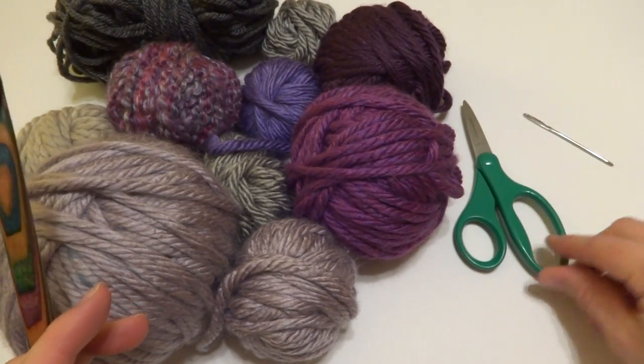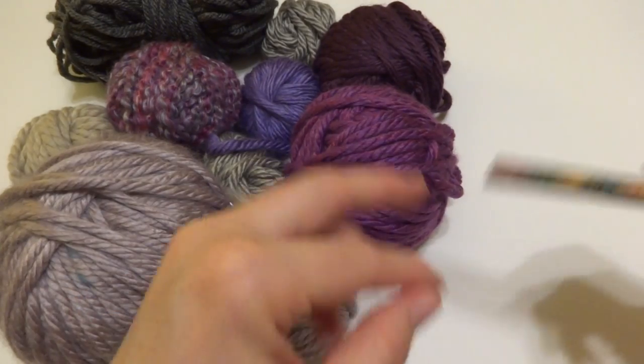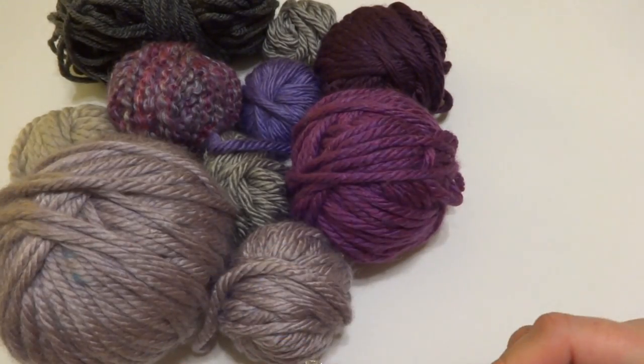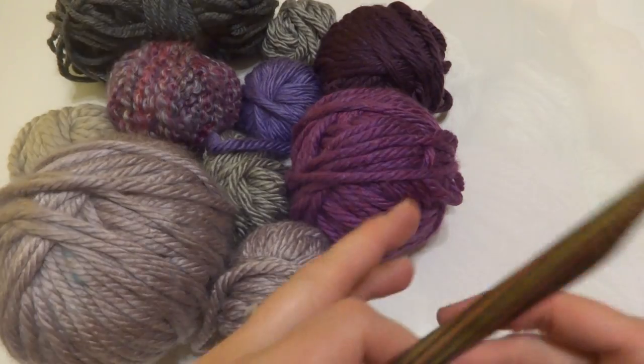You'll also need a pair of scissors and a tapestry needle. Just note that if you use a different weight like worsted weight or even sock yarn, just use a coordinating hook and your scarf might be a little bit smaller if you go down in the hook size and yarn weight.